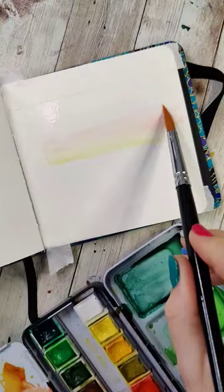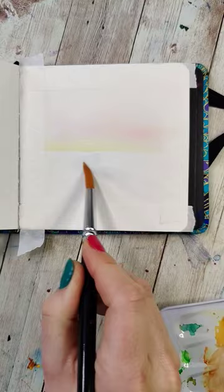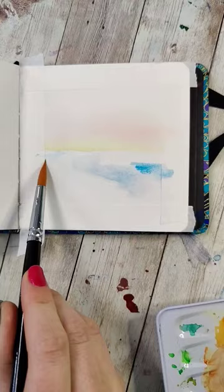Dry the sky and then we're going to start to work on the foreground. Since it's snowy, we just want to very lightly drop in some blues and maybe some gray colors, as well as some of the colors that would be reflected from the sky. Avoid the area you're going to place the river. This part does not need to be perfect.